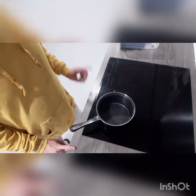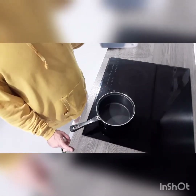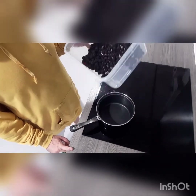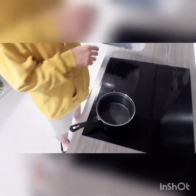Hey folks, welcome again to my channel. Today I'm going to make some blackberry jam because near my work there is a bunch of blackberry bushes. I should have picked more but that's just life, you know.